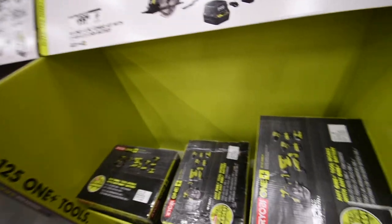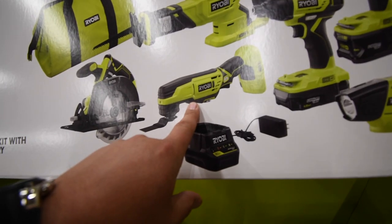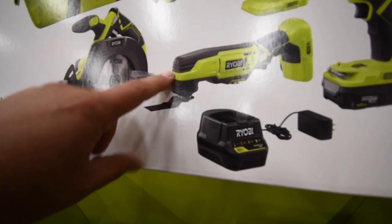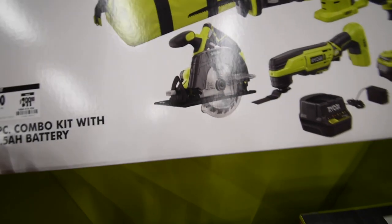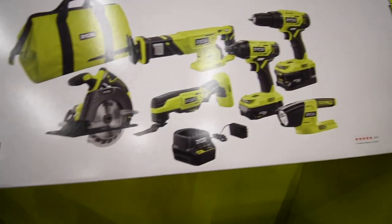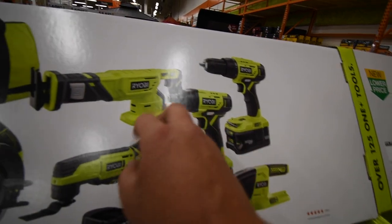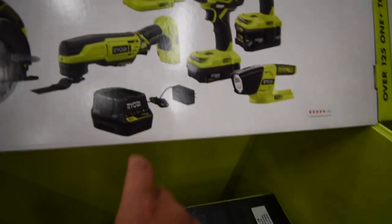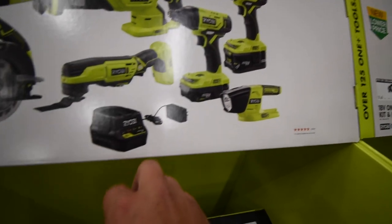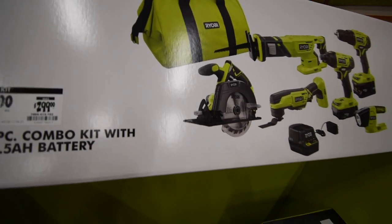I'm not sure if they're going to restock this stuff. I was hoping they would sell separately the new multi-job tool that the US has. But you get this six-tool kit for $200, which includes a flashlight, a half-inch hammer drill, quarter-inch hex impact, reciprocating saw, multi-job tool, two 4-amp-hour and 1.5-amp-hour batteries, rapid charger, and a 5-and-a-half-inch circular saw.